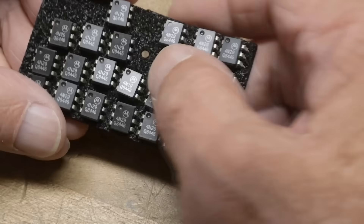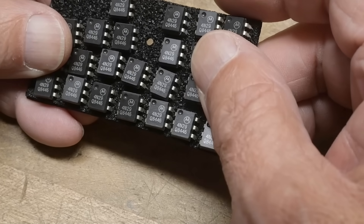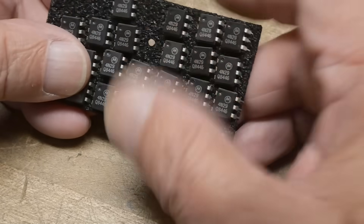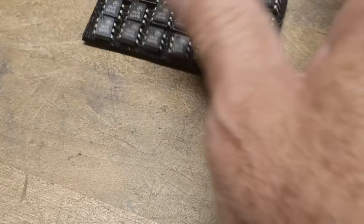These are from Motorola, 1984 — vintage. Got a whole bunch of them out of Mike's box. Let's take a look at the datasheet.